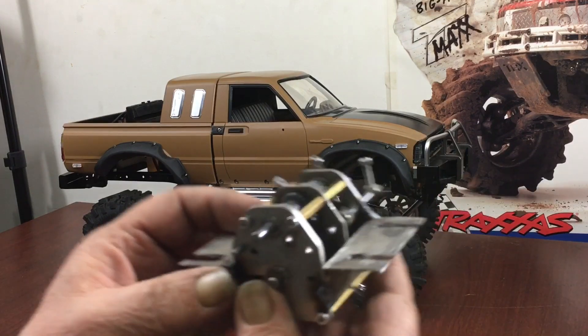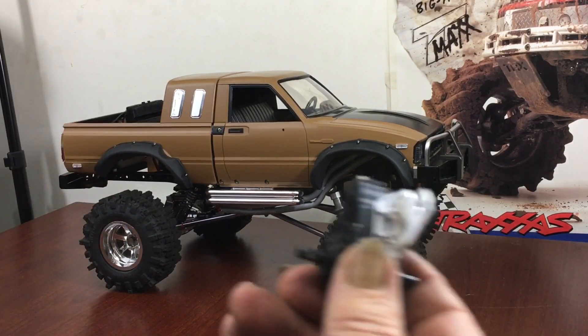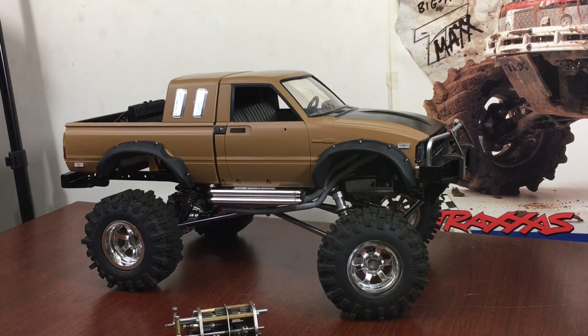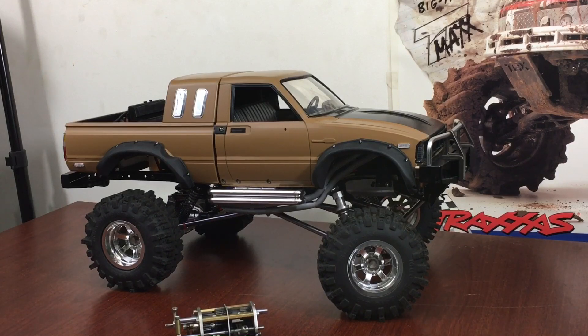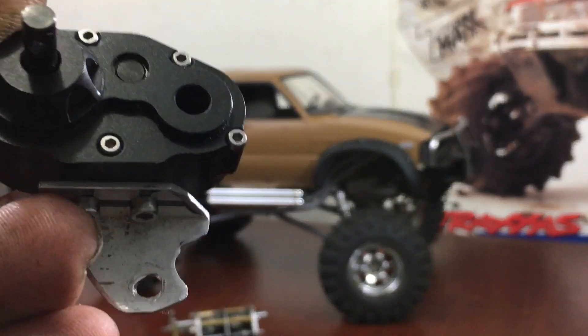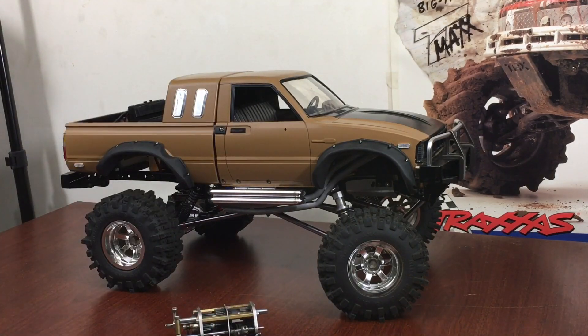I've got a three-speed transmission here that I've altered a little bit. What I'm waiting on is this transfer case — I've taken that apart and you can see there's one gear missing out of it. I'm going to run that as the main gear. However, the gears in this thing are all one piece with the shafts — they're not the type that has a pin to hold them in.